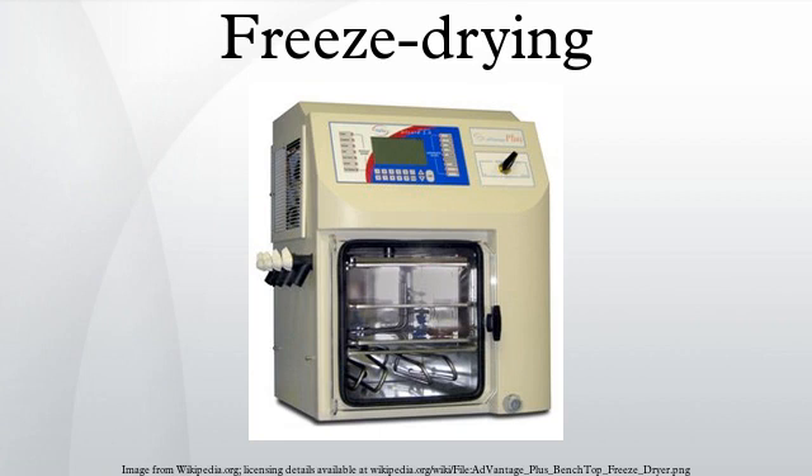Pre-treatment includes any method of treating the product prior to freezing. This may include concentrating the product, formulation revision, decreasing a high vapor pressure solvent, or increasing the surface area. In many instances the decision to pre-treat a product is based on theoretical knowledge of freeze drying and its requirements, or is demanded by cycle time or product quality considerations. Methods of pre-treatment include freeze concentration, solution phase concentration, formulation to preserve product appearance, formulation to stabilize reactive products, formulation to increase the surface area, and decreasing high vapor pressure solvents.